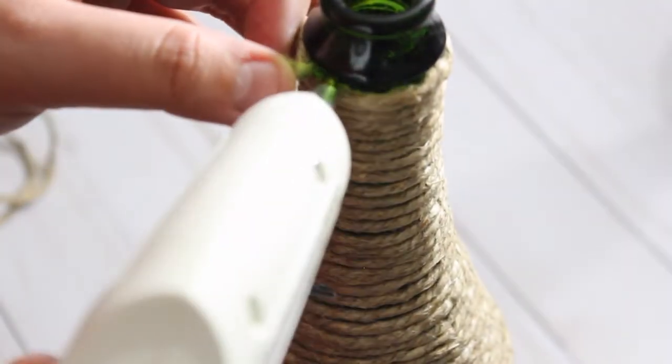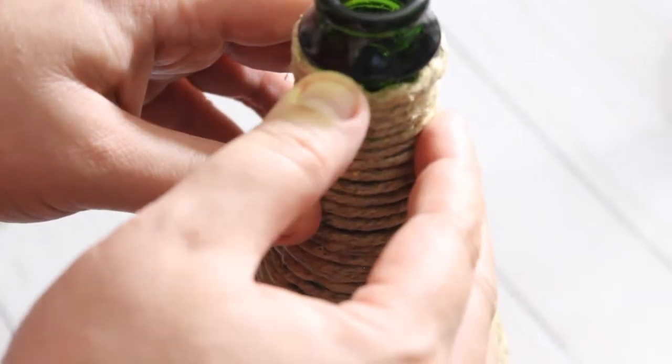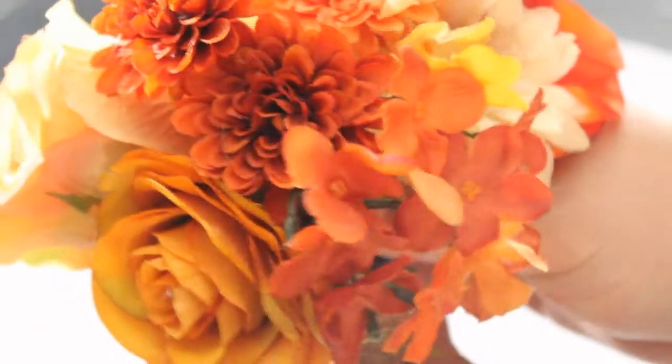We're just going to finish this off and then grab our floral bouquet. I found this on sale at Michael's — it was the perfect size, it was already cut and wrapped. I didn't have to do anything except grab it and shove it down in the bottle, and that's all there was to it.